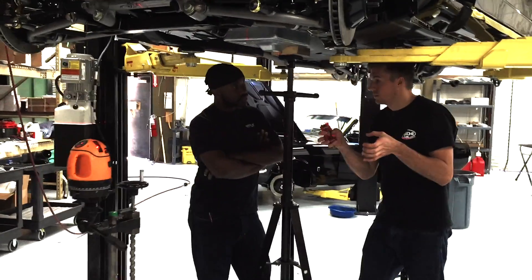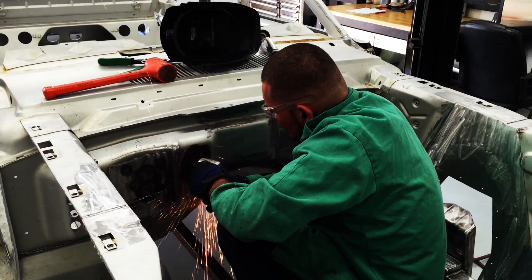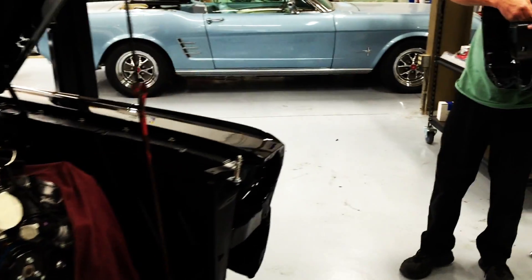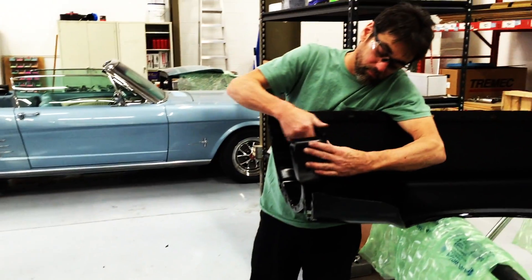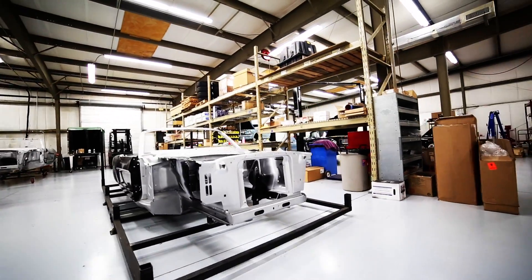Many of the people that have seen the Revology Mustangs have commented that it would be nice to be able to see inside, to actually take a look under the skin and see all of the components that make it special and unique. And that's exactly what we intend to do in this video series — how we build the Revology Mustang.